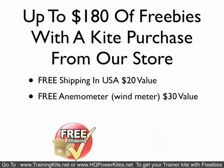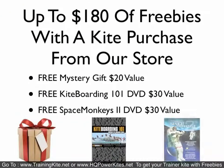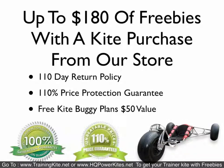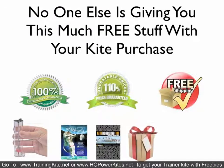When you buy from us, we give you up to $180 of free stuff with your trainer kite purchase. We give you $20 value in free shipping, a free anemometer which is a wind meter — a $30 value — a free mystery gift which is a $20 value, two DVDs: Kiteboarding 101 and Space Monkeys 2, both $30 values. We give you a 110-day return policy, a 110% price protection guarantee, and free kite buggy plans worth $50.